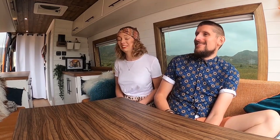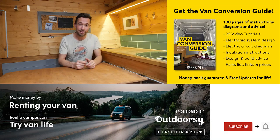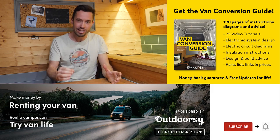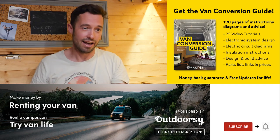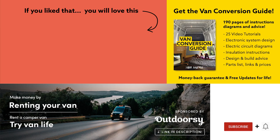We hope you like her too — if you do, give it a thumbs up and subscribe. Also, we sell an ebook for how to convert a van: it has over 190 pages of detailed instructions and diagrams, plus 25 video tutorials specifically for ebook buyers. Converting a van can feel intimidating but with the right information anyone can turn out a pretty decent conversion. Check the link in the description, subscribe to the channel if you're not already, and drop us a comment if you enjoyed this video. Thanks for watching and we'll see you next week!